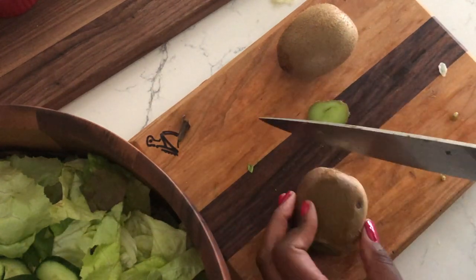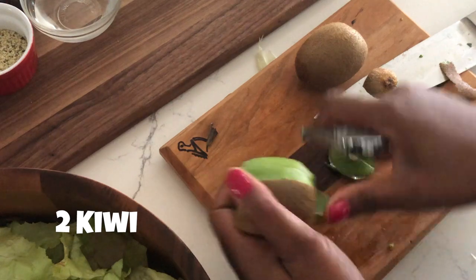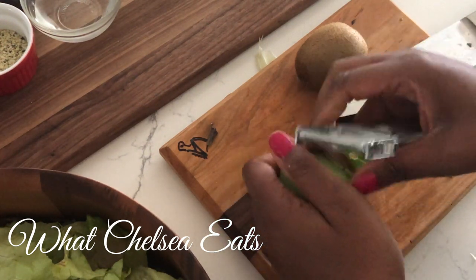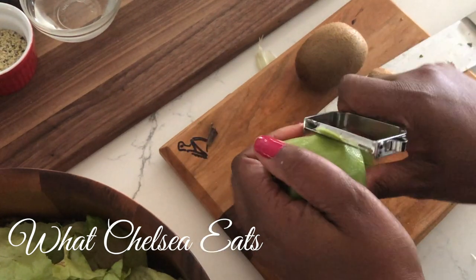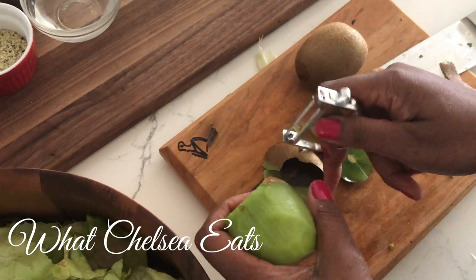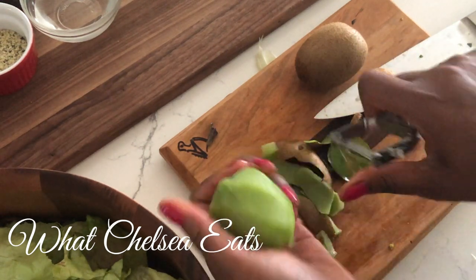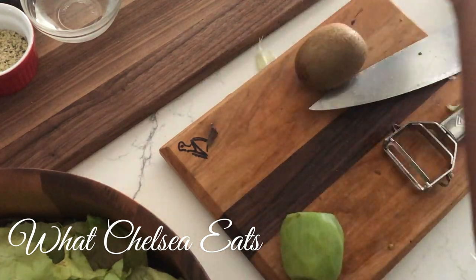Next is the little bit of sweetness we're going to add to the salad. I am going to use my Titan peeler to peel the skin off of the kiwi. I absolutely hate eating kiwi skin — you will not see me eating kiwi skin. So if you want an easy way to get it off, the Titan peeler is my choice. See how easy that is? It just grabs hold of the skin and peels it off easily, and you're not going to cut your fingers off. Love the Titan peeler.